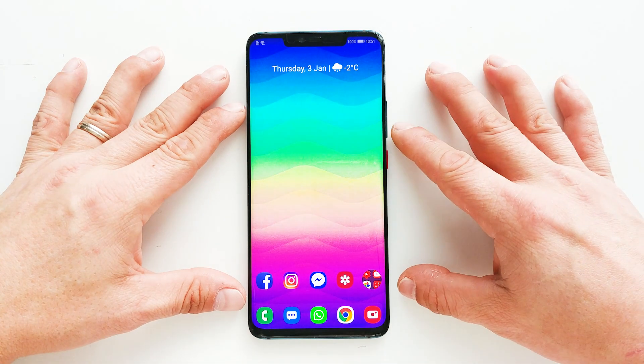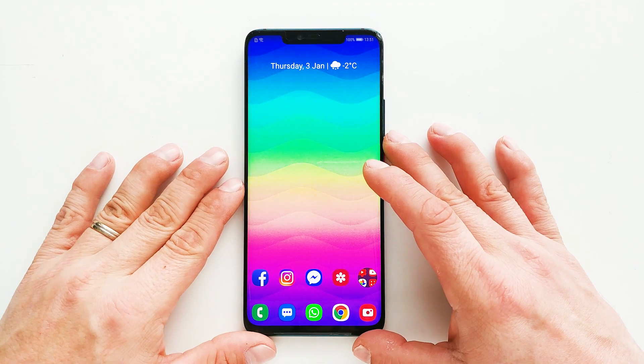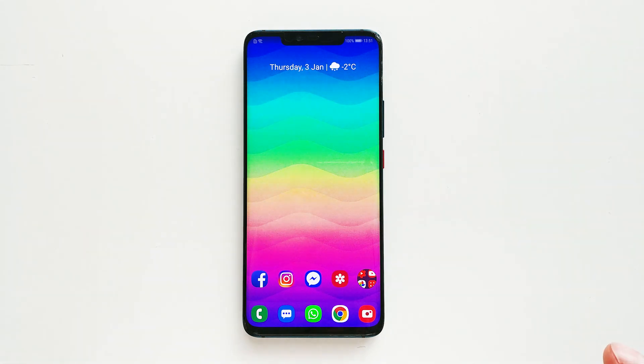Hey, what's up guys, it's Fonte here and today I'm gonna show you how to wipe cache partition on Huawei Mate 20 Pro. So let's get started.